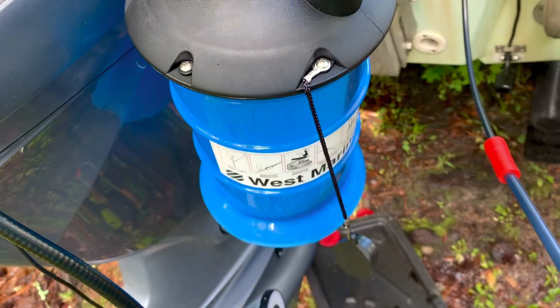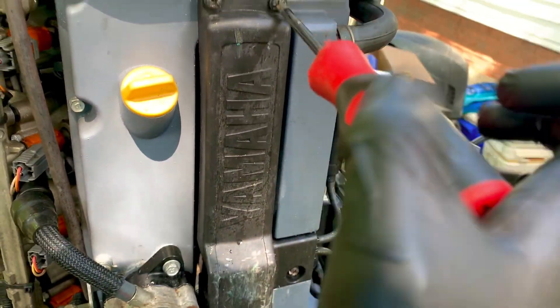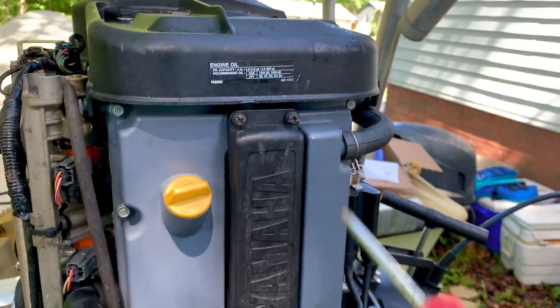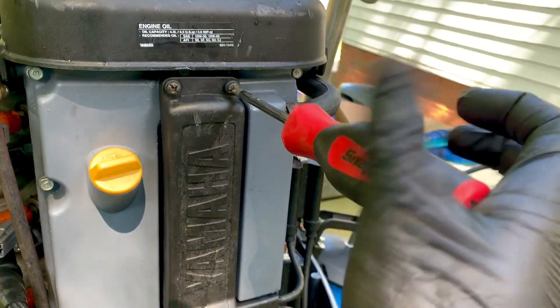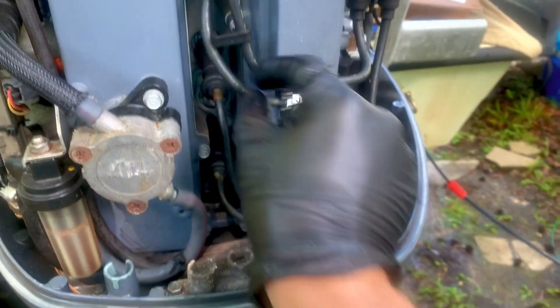While the oil is draining, we're going to work on getting our spark plugs out. It's going to be four Phillips head screws — one, two, three, four — take these out and it will give you access to the spark plugs. Now we have access to our spark plugs and we're going to gently wiggle them out.